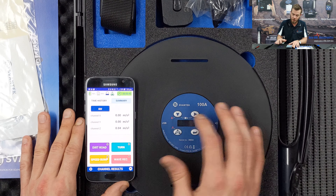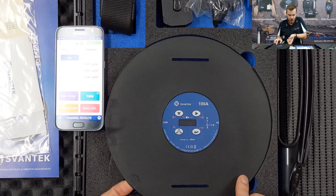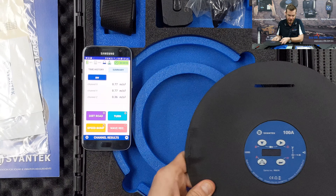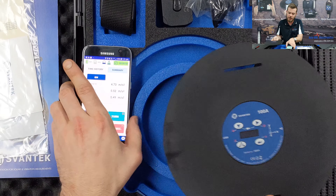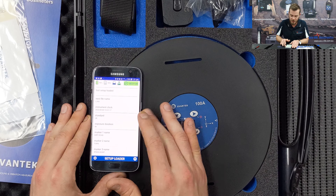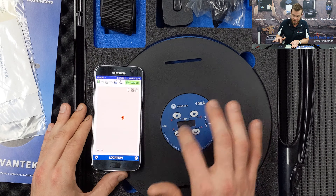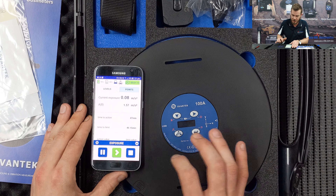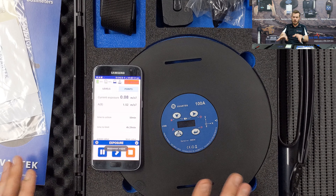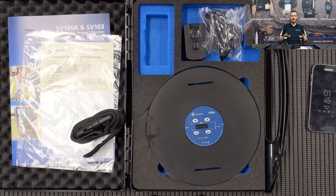The app shows interchangeable time history and summary results. To confirm axis responsiveness — if I pick up the instrument and shake it in the X direction, you can already see large numbers on X, confirming the instrument is responsive to each axis. After the map view there's some file information. You can also pause a measurement rather than stopping it entirely.